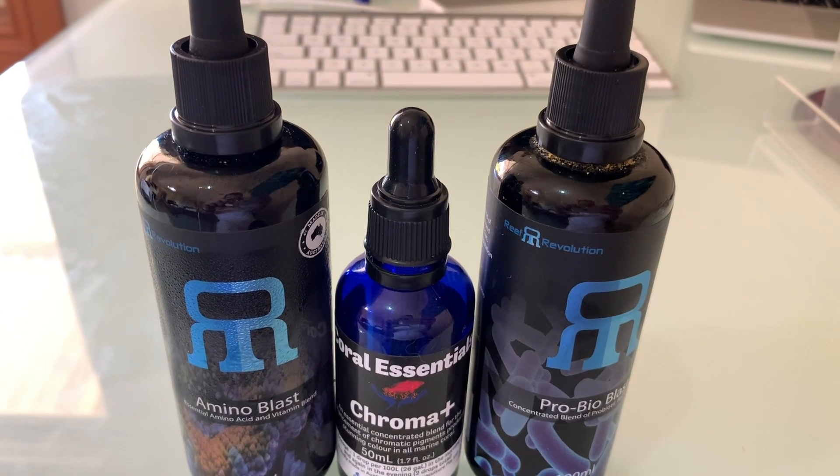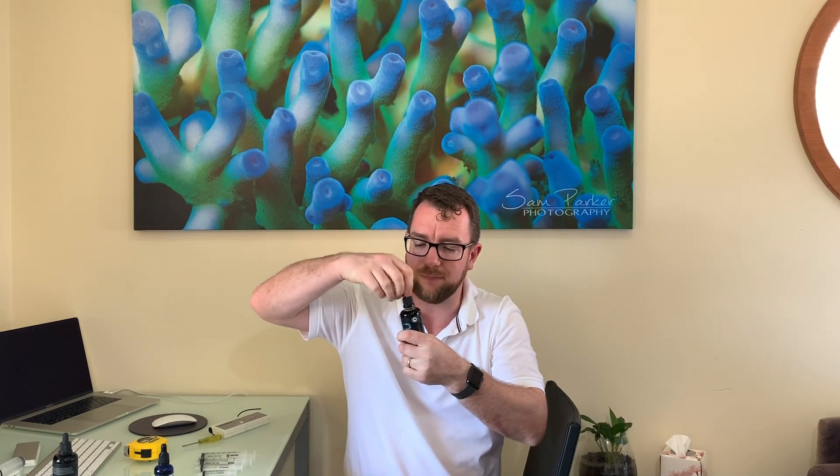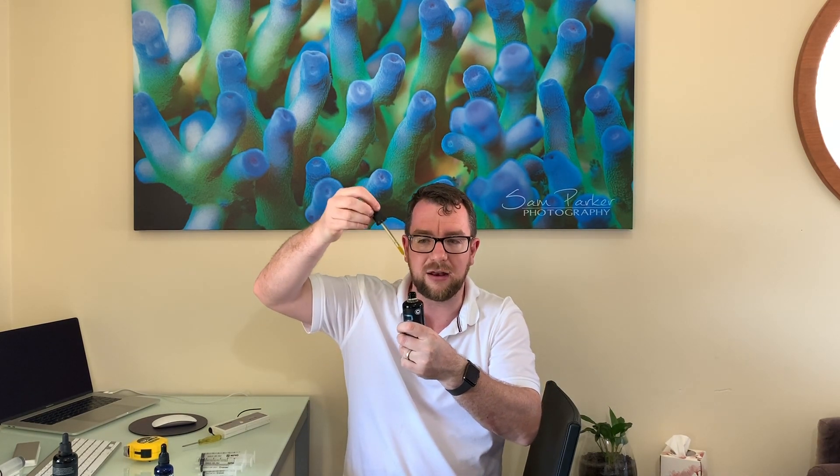The question I get asked a lot is - whether it's Reef Revolution or Coral Essentials, doesn't matter what the brand is - whatever product you're wanting to dose into your tank. These days trace elements, probiotics, and amino acids are quite often measured in drops per hundred liters. Some of these you can dilute with RO water and dose in, but when you get onto things like Coral Essentials Black Label and probiotics, that's not possible. You've got to dose them straight from the bottle - open it up, grab some drops, and count them into your tank.